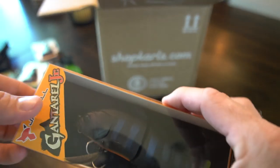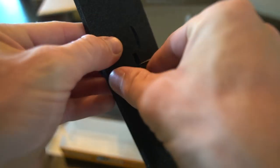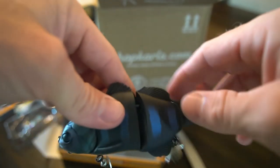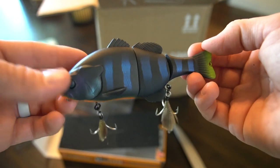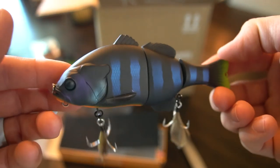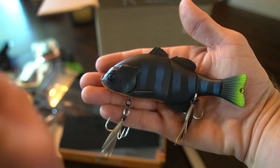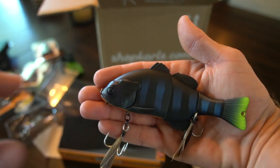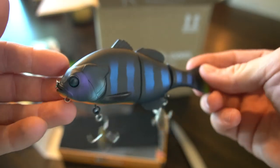We've had two Jackal Gantrell swimbaits in different colors and we're adding a third color scheme. It's the smaller size but still weighs in at about 1.5 ounces — the biggest swimbait I've thrown from my own tackle. I wasn't a fan of this color when I first saw it online, but I don't think it's meant to look realistic — it's meant to get the attention of bass in unclear water. I'm definitely throwing this in the stained Texas ponds where visibility is almost nothing. Slow creeping this Gantrell, with that darker outline and yellow flash on the tail, I think it's going to get smoked.